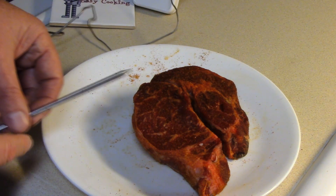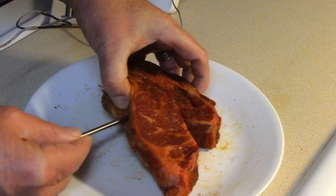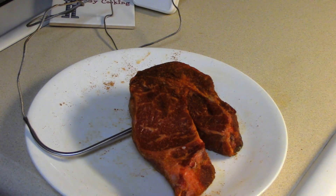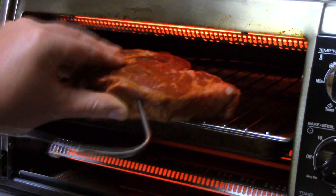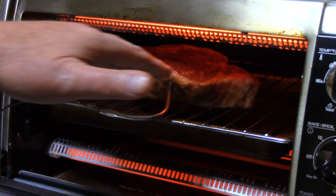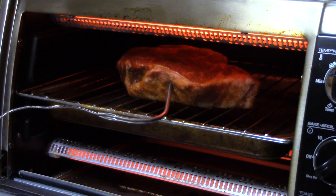Now I'm just going to take this probe from my barbecue thermometer and just stick it right into the center of the steak, and then we'll put it in the oven. I set the oven to 325 degrees and I put the rack on top with the tray underneath so the juice and the fat will drip into the tray. If you don't have a fancy thermometer I'll give you a guideline as to how long this took to cook, and if you don't have barbecue rub you can just put salt and pepper or seasoned salt or whatever you want. It's no big deal.